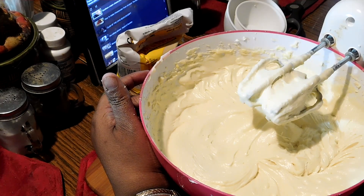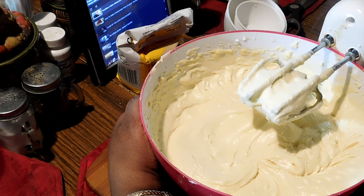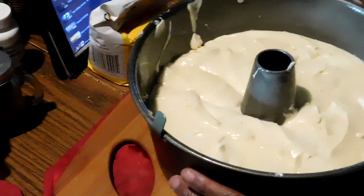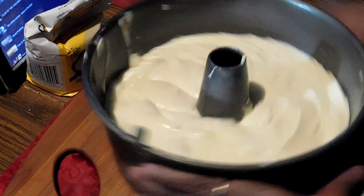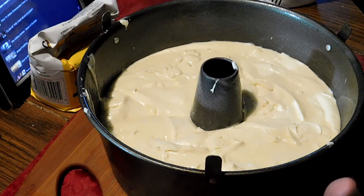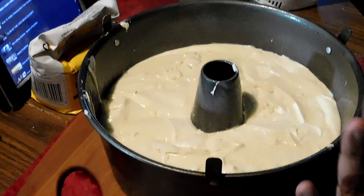Now I'm going to put the filling in the pan and kind of tap it a little bit so the air bubbles will come out. I got a little cake on the side but it's alright. The bake time is about an hour and 45 minutes.